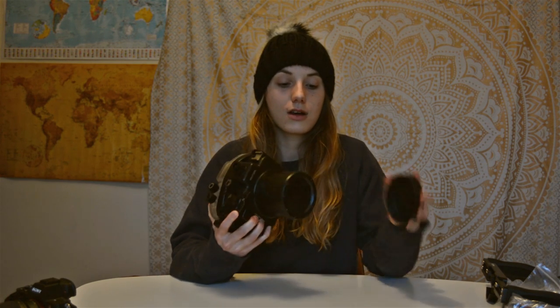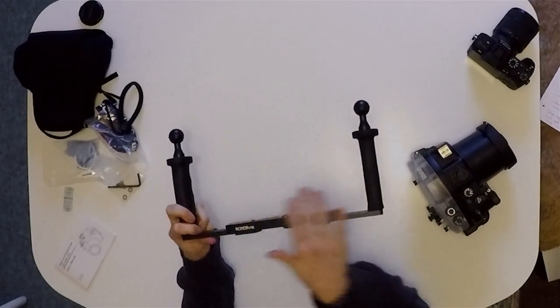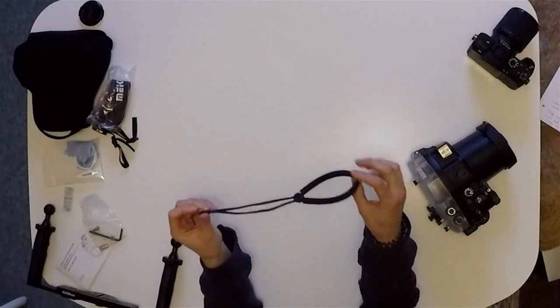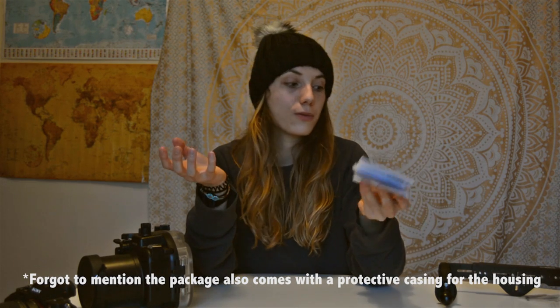So what came in the package? You've got the housing itself with a port cover, which is really good. You've got this aluminium tray — I built it earlier, it comes in five separate parts: the two arms and then the middle section splits into three, with nuts, bolts, and an allen key to put it together. You've also got a wrist strap and a neck strap — the wrist strap needs replacing with something sturdier like a bodyboard leash for big surf. It also comes with a spare o-ring, grease, lens wipe, and a user manual. Altogether it's a really great full package.